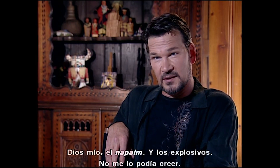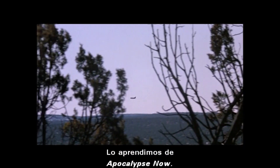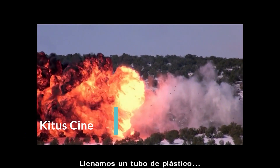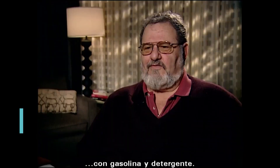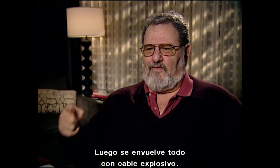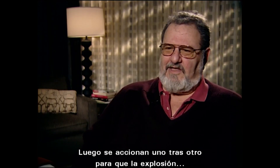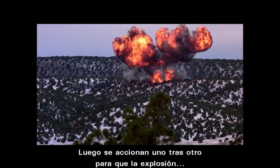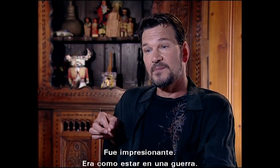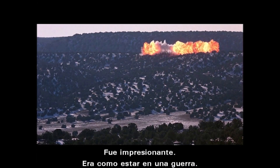The napalm — the explosives — I couldn't believe it. We learned that from Apocalypse Now, where you fill a plastic tube, like a plumbing tube, with gasoline and Tide, and then you wrap the whole thing in det cord, and you set it off in sections so the whole thing goes up in a kind of roll. It was pretty impressive — it was like being in a war.